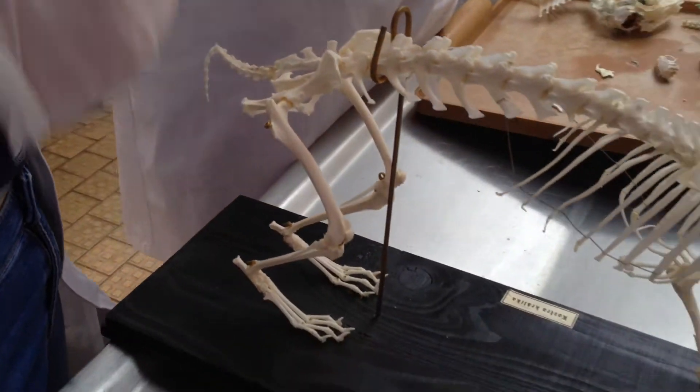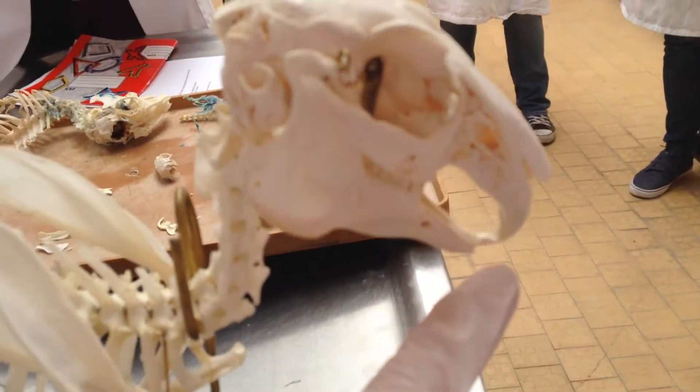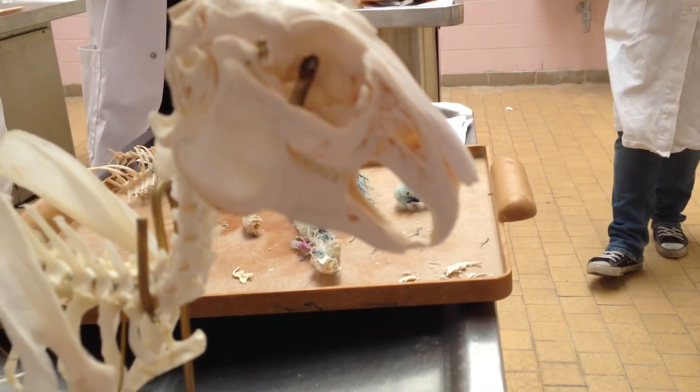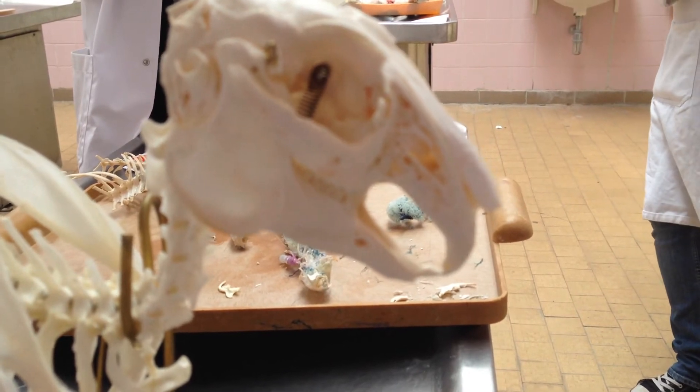And then the teeth. They have dentes incisivi, and they have a major and a minor — the major lies posteriorly, whereas the minor lies borderly — and then dentes molaris.